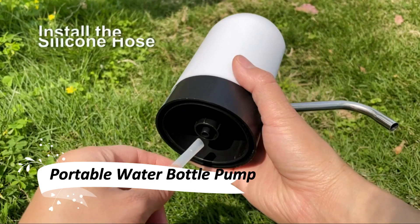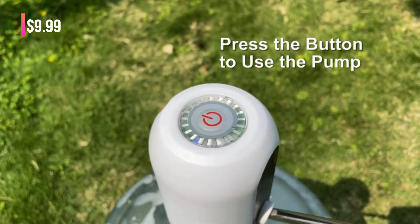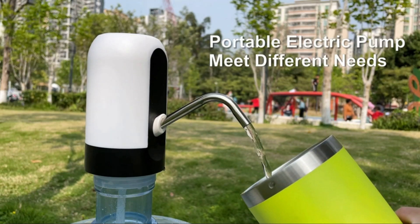First up, we have this portable water bottle pump. It's not just a water dispenser — it's a game changer for my camping trips. It's got a rechargeable battery that lasts for ages, and it's so easy to use. No more struggling with heavy water bottles.